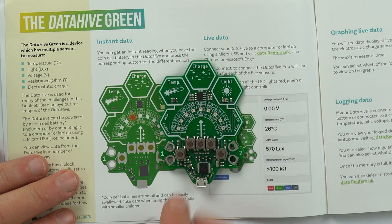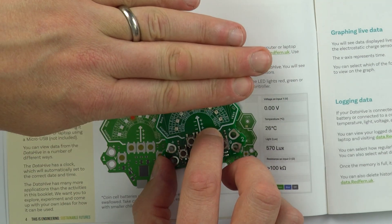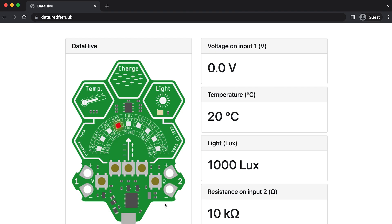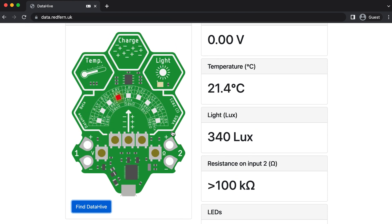When you're completing the activities it's really important to have access to a Data Hive Green. This is a data logger and sensor that you can use when you do some of the experiments. There are four different ways of using it. The first way is where we get instant data — on the top there are some buttons. If I press the button for the light meter, when I put my hand over the light sensor we can see how that reading changes. To get some really good data, we can connect this up to a laptop using a USB lead and get live data, which you can view by going to data.redfern.uk.